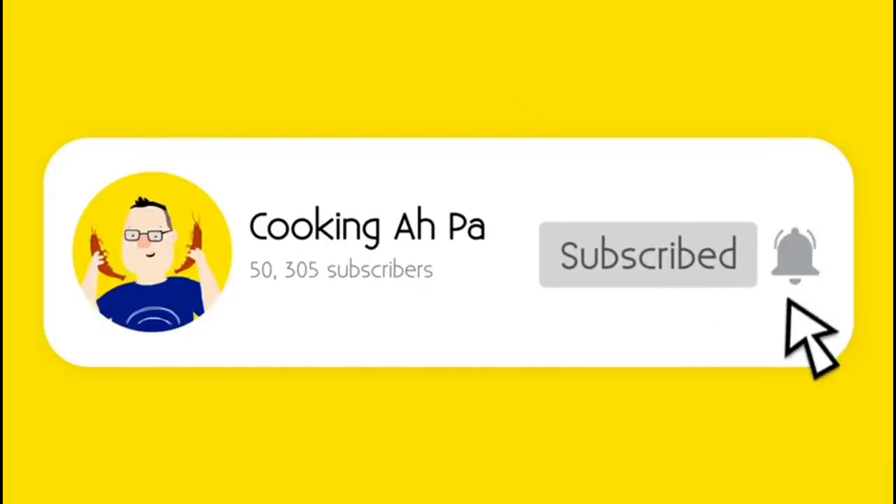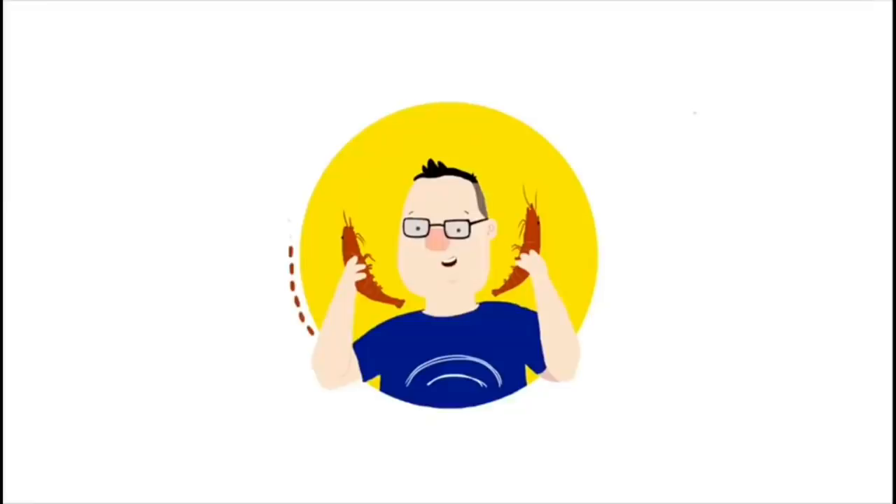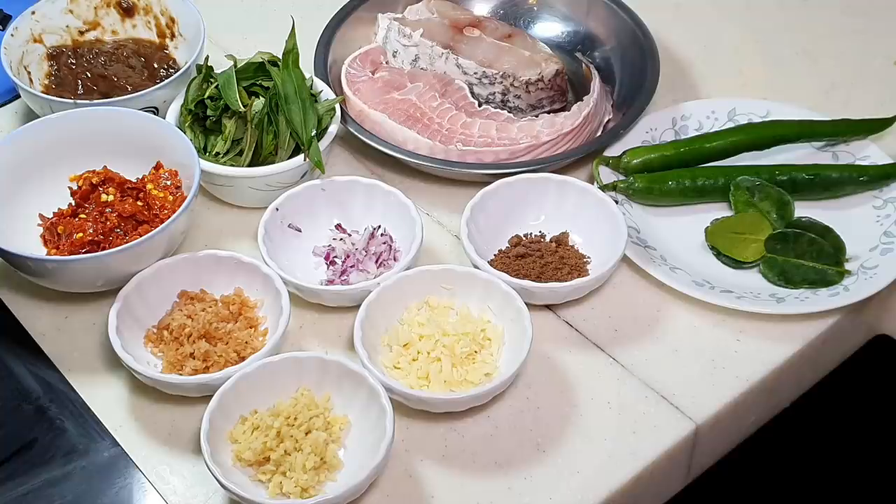Remember to click subscribe and notification button for more Cooking APA videos. Hi, this is Cooking APA. Today I'm going to make asam pedas, the Malaysian style.